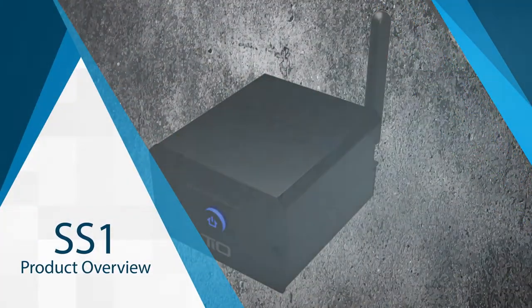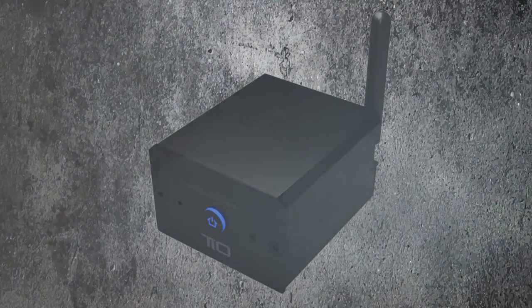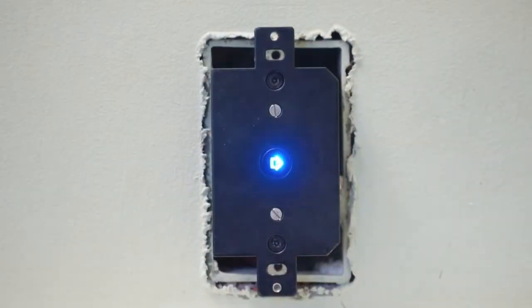The SS1 is a small, high-res, 100-watt amplifier with built-in audio streaming. It's designed to fit in a standard one-gang wall box or be easily hidden away.